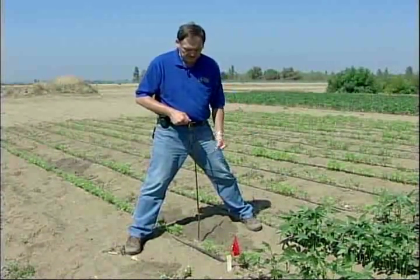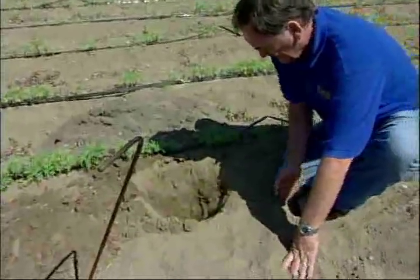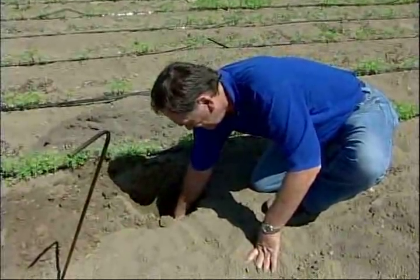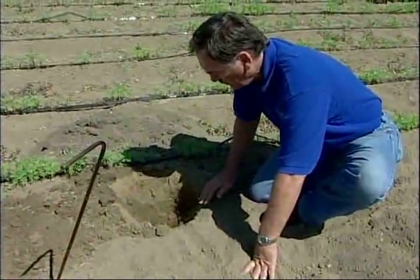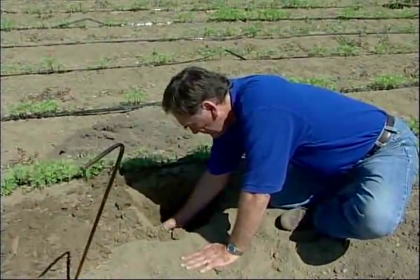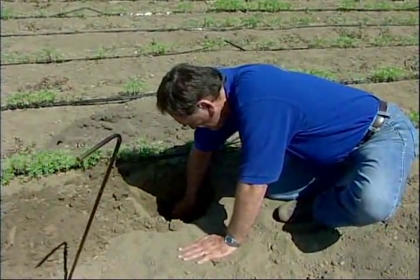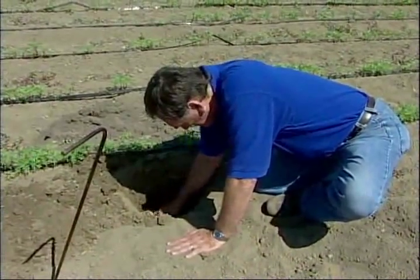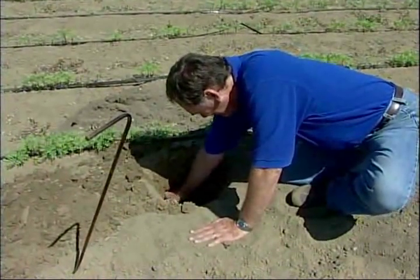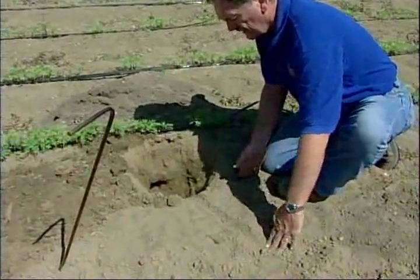You'll find a tunnel going in both directions. We have a tunnel going this way and one going that way — two tunnels. We just happened to intersect them right at the corner where they turn. Sometimes when you're digging you collapse the burrow and it may go off in another direction and you just don't see it. In fact, there it is — now we have three tunnels: one going in this direction, one going in this direction, and one going in that direction.